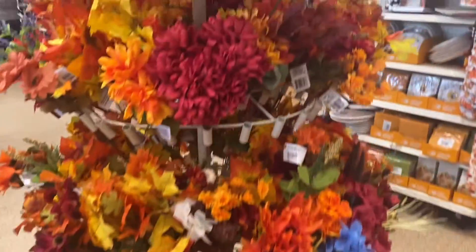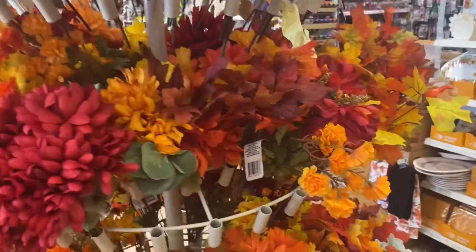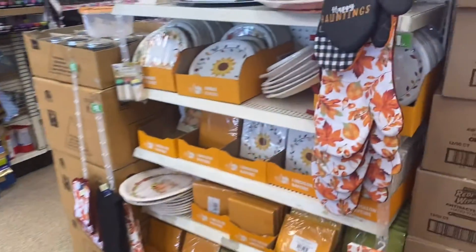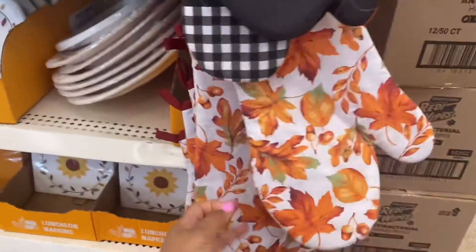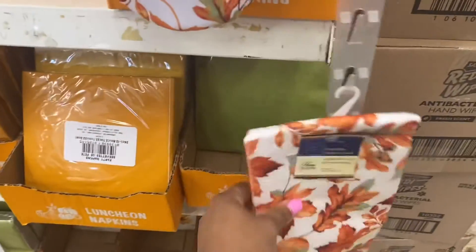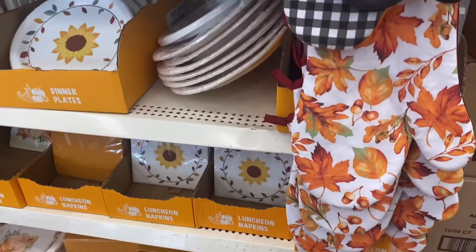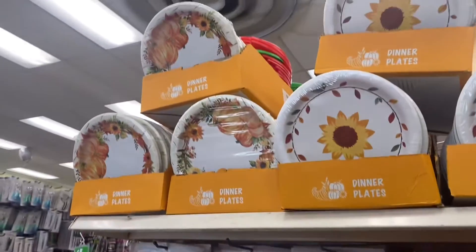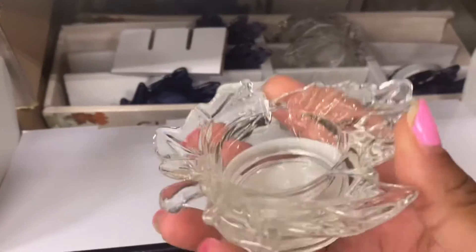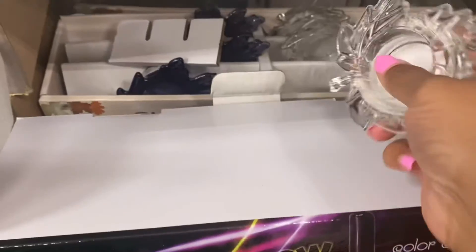Here are some more fall flowers — I'm definitely gonna pick up lots of these. They have fall oven mitts; I'm definitely gonna get one of these. Also a little tea light leaf holder — I'm definitely gonna get some of those.